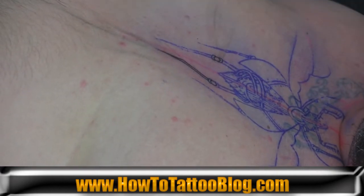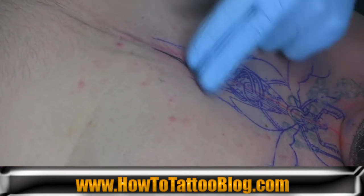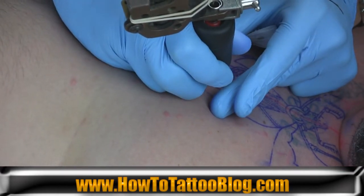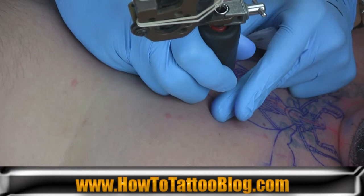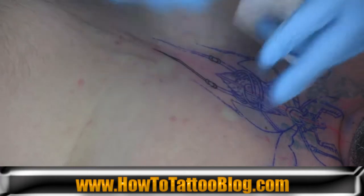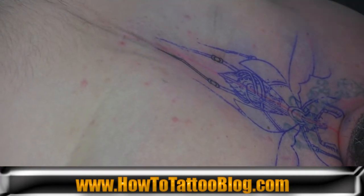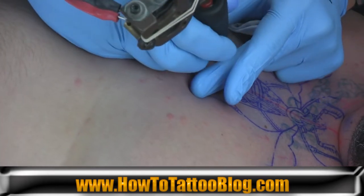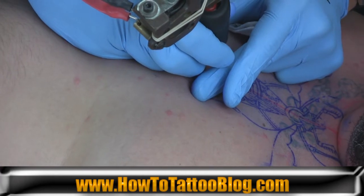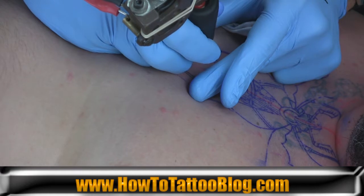Each spot that you're working on, or each line segment, you want to try to pull the majority of the line segment. If you can pull the whole entire segment of line the first time, it's the most ideal — because if you have to try to line up the line and go over it twice, it's a little more difficult and tricky to line it up and get it straight the second time around. So it's always best to pull the line as long as you possibly can the first time and get it all done in one shot.